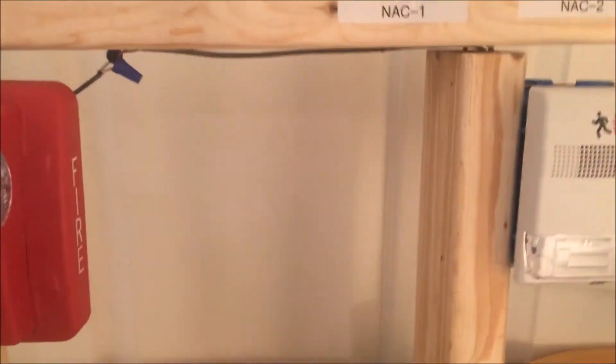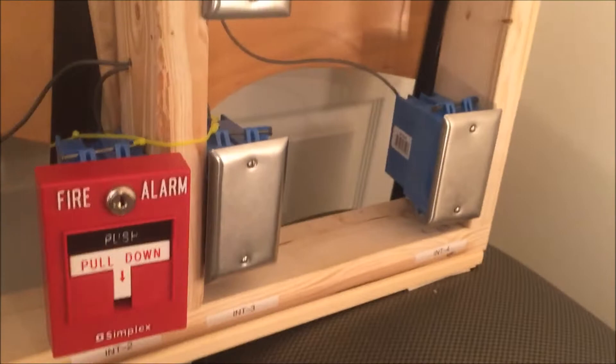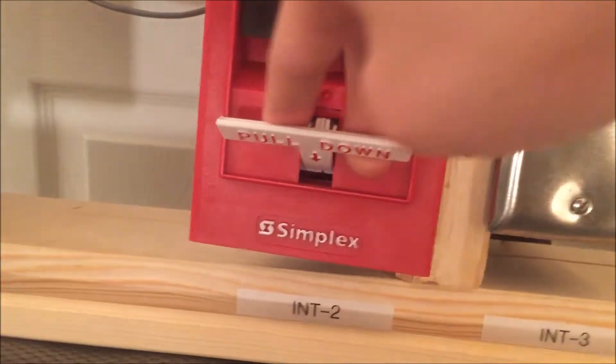Without further ado, let's begin. We're gonna put the system in active. I'm gonna hang up my keys under the fire key spot — that's where I hang my keys. Let's pull it. I'm gonna get you level with it so you can see the brake rod, and then three, two, one — push and pull.